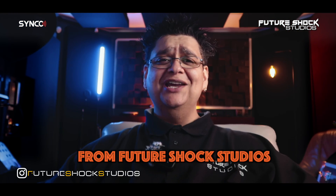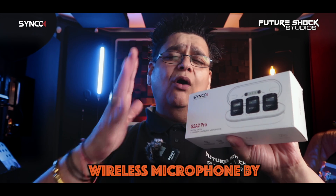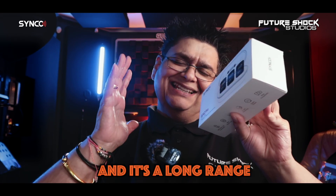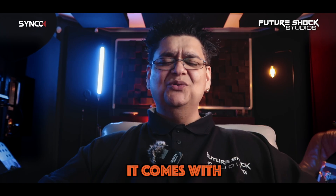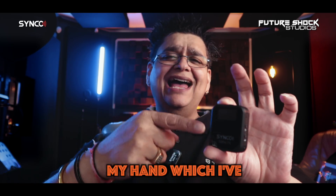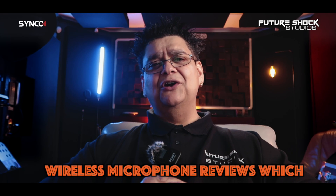Welcome, I'm Popsy from Future Shock Studio, and today we're checking out the brand new G2 Pro wireless microphone by Synco. The G2 Pro comes with 2.4 gigahertz wireless transmission and it's a long-range wireless microphone at 656 feet or 200 meters. It comes with two transmitters — one which I'm recording on here and the other one in my hand which I've got switched off. I've previously done many of their wireless microphone reviews, which I will link here.